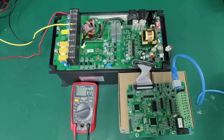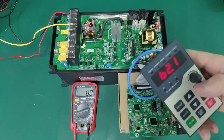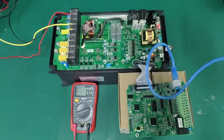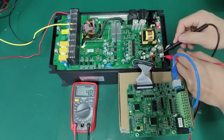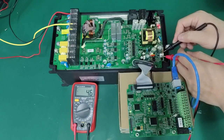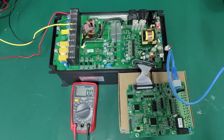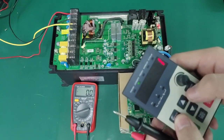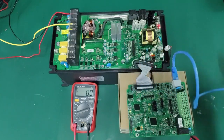Fan operation can be controlled using inverter parameter B2.15. Setting B2.15 to 1 will make the fan work all the time. The fan power supply pin will output a 24V voltage, which can help determine output voltage and fan problems.